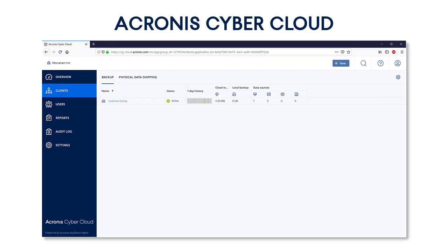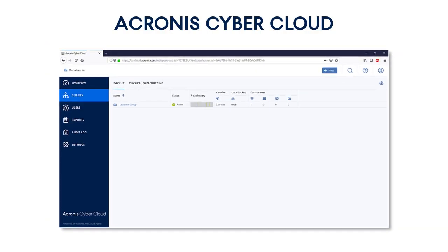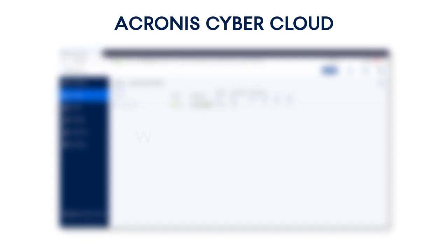That's it! Are you excited about the capabilities of the Acronis CyberCloud? You have an opportunity to try our easy, efficient, and secure cyber protection solution right now. Just go to our website at www.acronis.com and request a trial account for the Acronis CyberCloud.